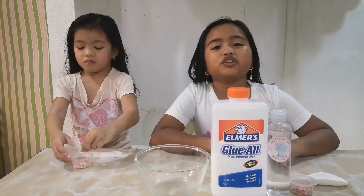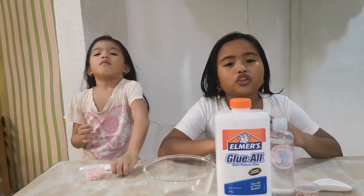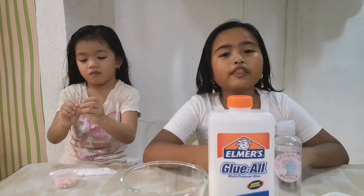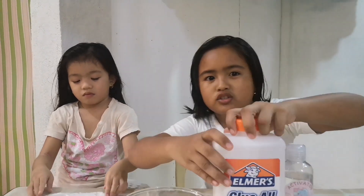If you want to join our giveaway, just share our videos to your friends with a hashtag Max and Chia and hashtag Dumbo Glue.